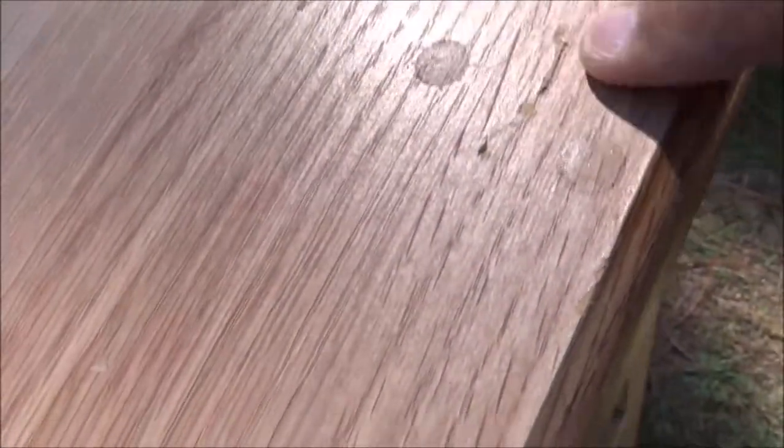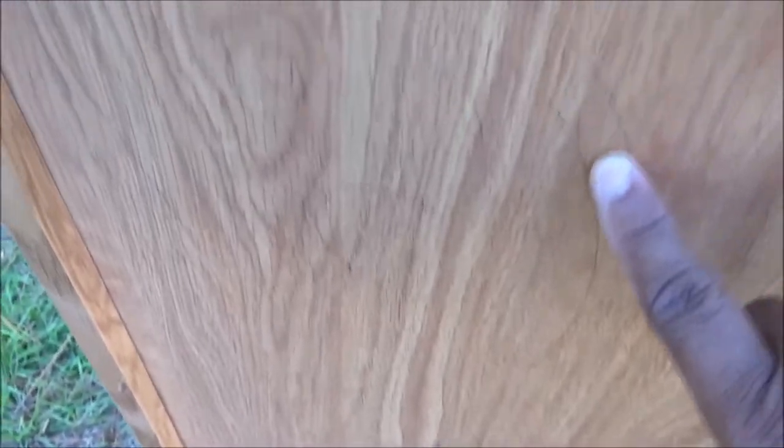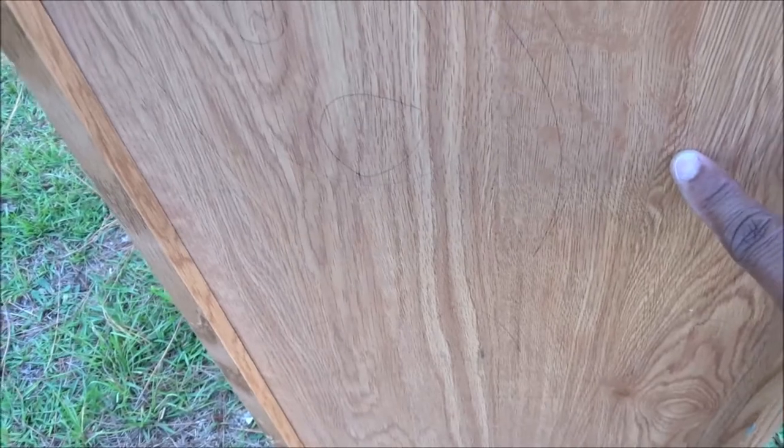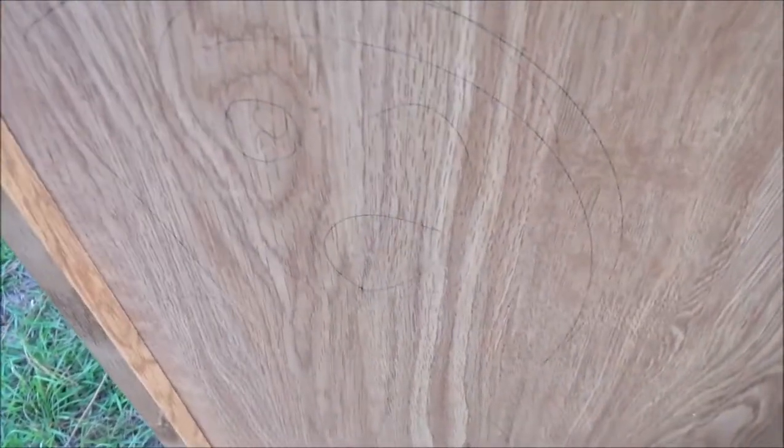The top has some pretty deep gouges and scratches. I don't know what that is. Some paint flecks here. What is that? Candle wax. Got some candle wax here, here, and here. Got some writing, more scratches. Some interesting pencil mark drawing. They must have had a kid.